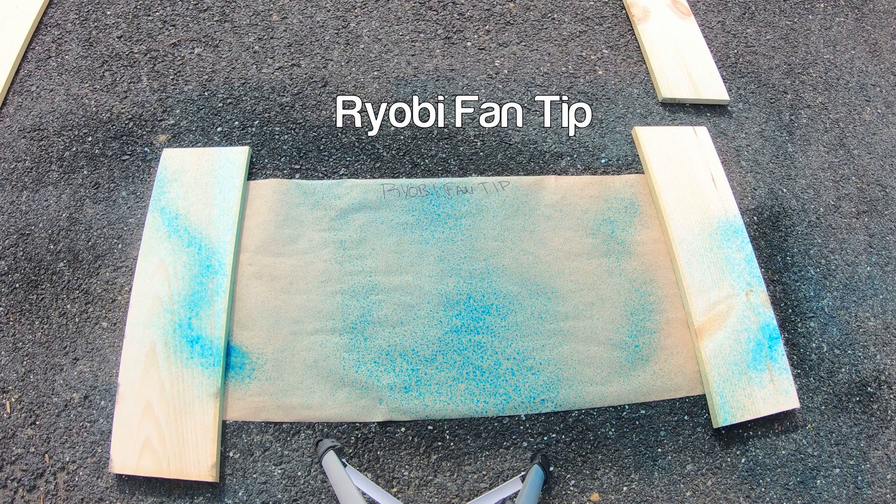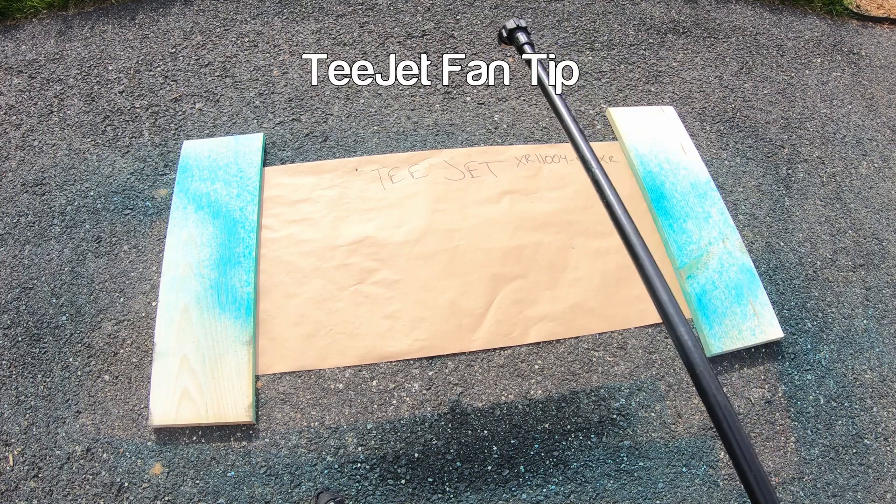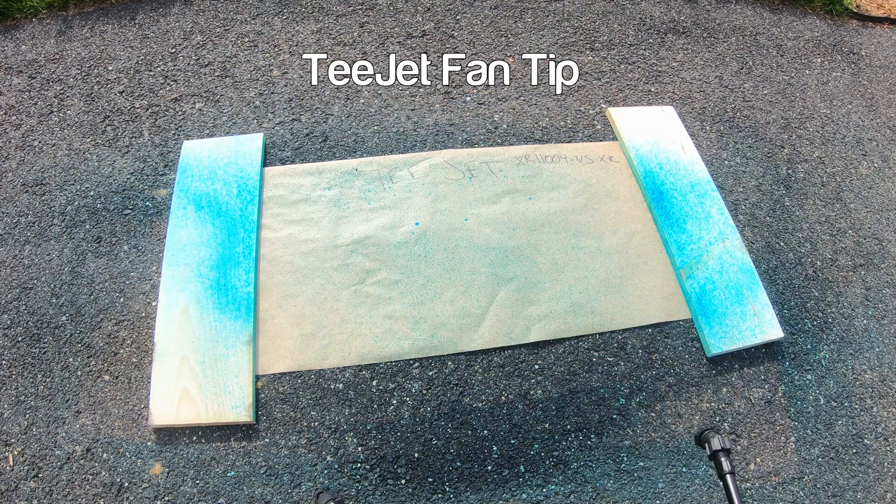I have had success with the Ryobi tip, don't get me wrong, but I want more precision and more accuracy, and that's what these T-Jet tips are providing for a very small cost — five bucks a tip, that's cheap. Next up is the adjustable Ryobi tip alongside the air induction tip from T-Jet that I got from Sprayer Depot.